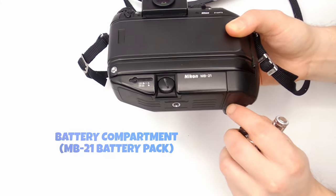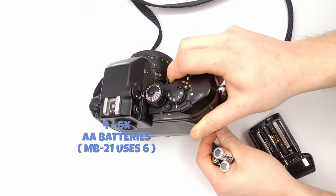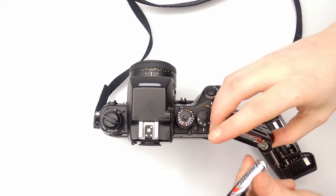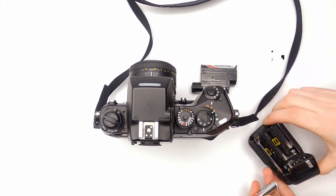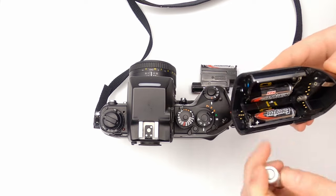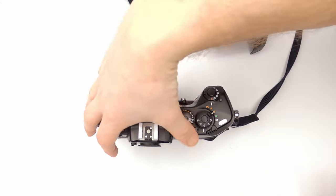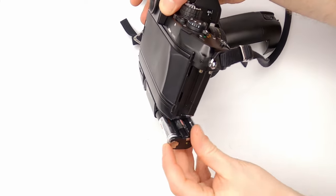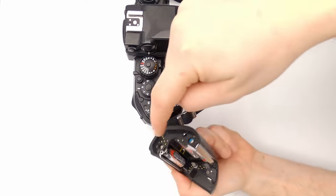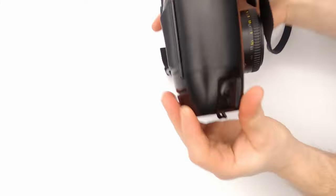On the bottom of the MB21 battery pack are the battery compartment and tripod socket. This MB21 battery pack uses six AA batteries, and the smaller MB20 uses four. With the MB21, three batteries are loaded into a cartridge and another three into the grip. To load the batteries, the cartridge slides into the slot at the bottom. Before attaching the grip, make sure the switch inside is set for the right kind of batteries — in most cases today the LR44. Then you can lock the grip in place.